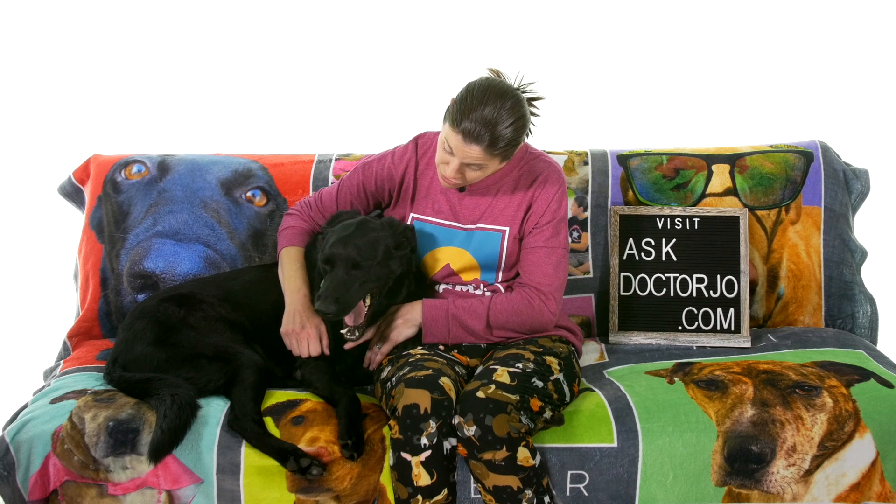Hey everybody, it's Dr. Jo and handsome Mr. Bear. Today I'm going to show you general stretches and exercises for the wrist and the hand. This is the seventh video in my 10-day whole body wellness challenge. If you'd like to find out more about it and join in, stick around to the end. So let's get started.